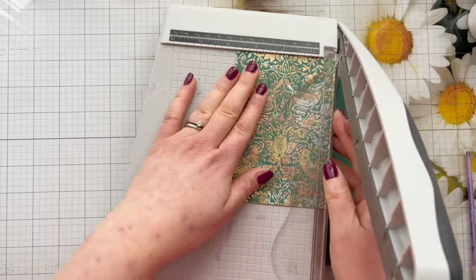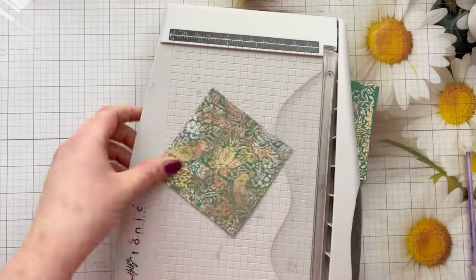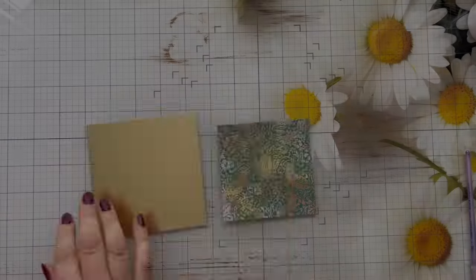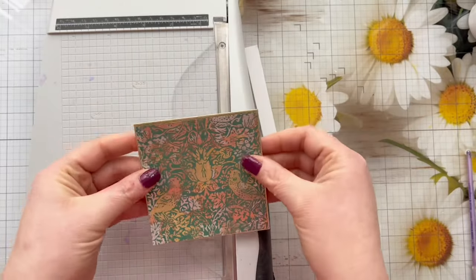I've got my paper trimmer here and I've just trimmed off the border just so I can see how it looks, and then I'm just going to take it down to just over three and a half inches squared.